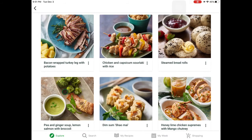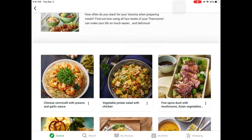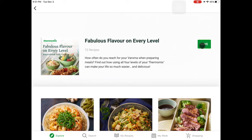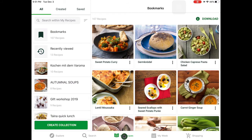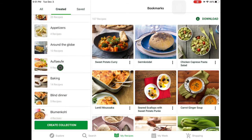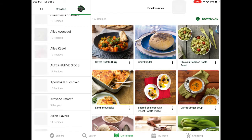That is super delicious, and instead of marking each recipe individually, you can just click on save and you have saved that entire collection. If you check My Recipes, it takes a couple of minutes until it moves to your recipes. Here are your recipes: all recipes, created recipes — those are your collections.